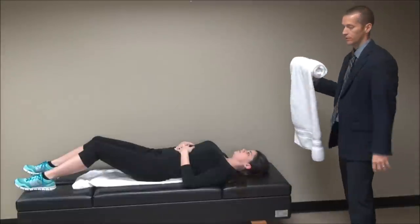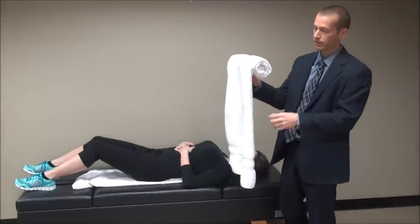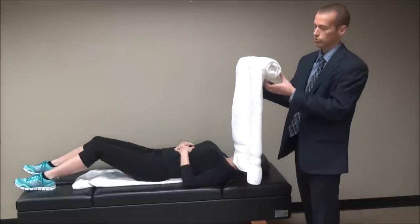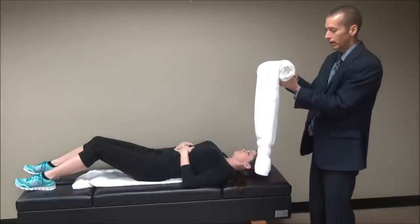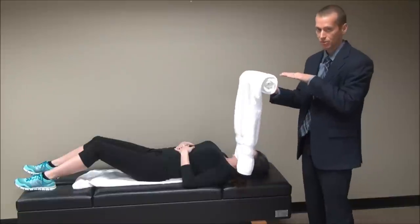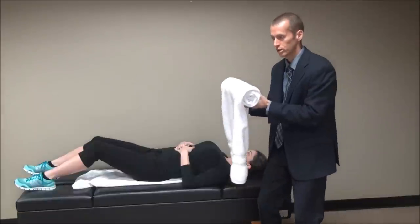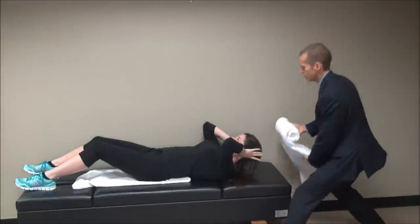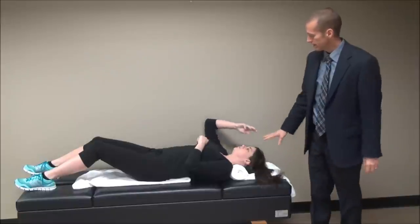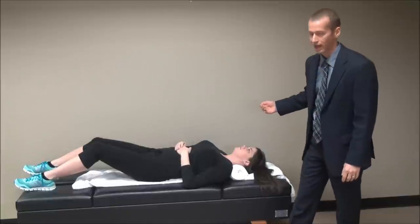For her neck, I'm going to have her lift her head up, and instead of folding, I roll it. You can see that it was folded in half lengthwise, and then I started to roll it. You want it to be enough height that it doesn't take her head off the table, but it does put traction into the cervical spine. Then you push it down towards the shoulders. You can see that it's in the correct position because it's snug up against the shoulders and it's not pushing on the atlas or the skull.